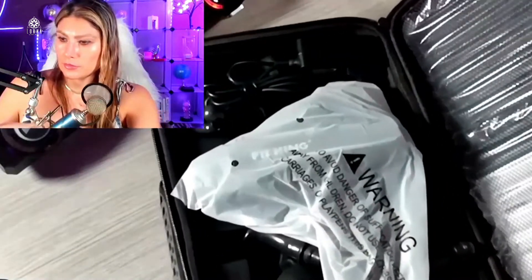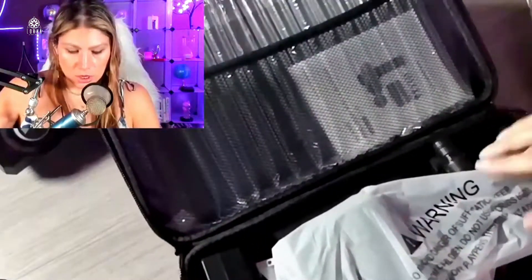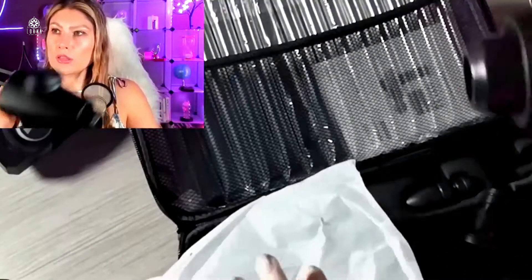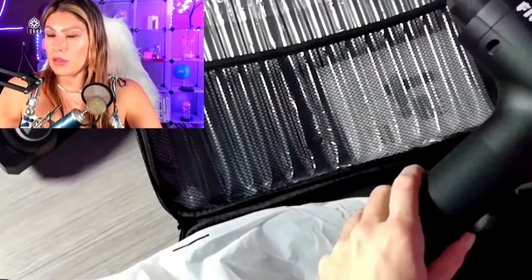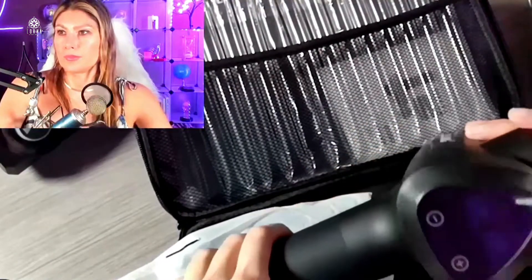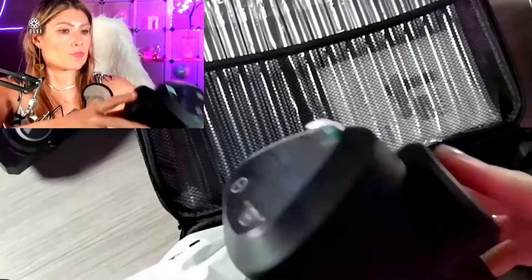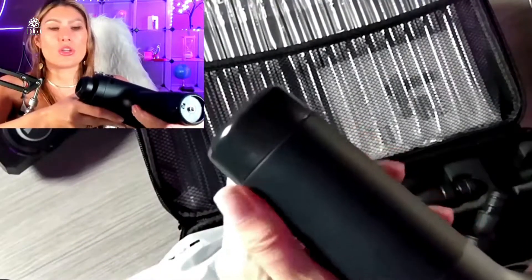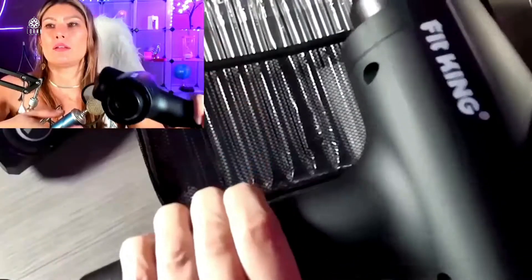Here we have the massage gun — it's pretty big and sturdy. It has the Fit King branding and a silicone handle, which is good so you can grab it and have a good grip. It's a little bit heavy compared to other ones, which is probably because it's very powerful.